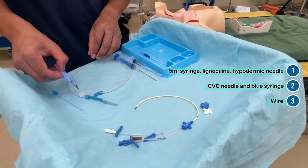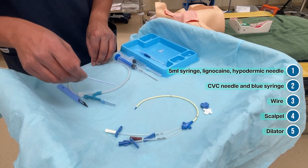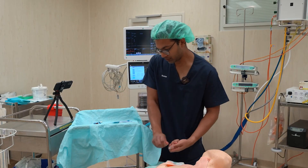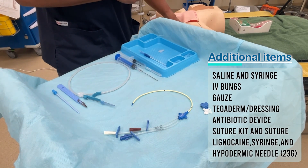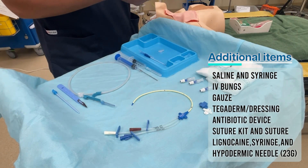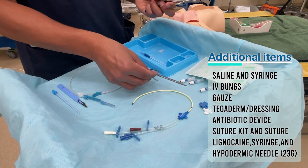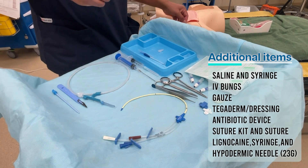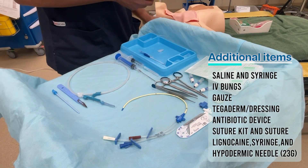After the wire goes in, the needle comes out and I use a scalpel to make an incision to widen the skin. I then dilate with the dilator that goes over the wire and dilates the skin and a bit of the vein. My assistant or nurse will provide me with saline in one of the chambers. I'll also need IV bungs in some kits, given in a sterile fashion. I need plenty of gauze, a Tegaderm dressing, one of these antibiotic-coated discs, and a suture kit. Having enough trolley space is really vital. A 4-0 monofilament suture is probably adequate, and I find an extra 10 mL syringe is really useful.